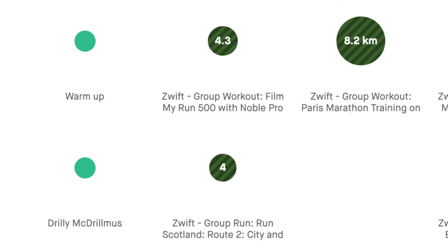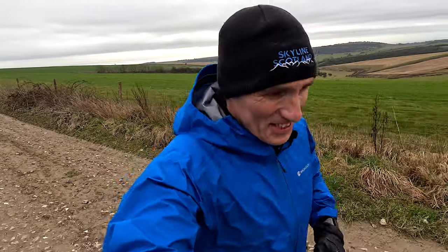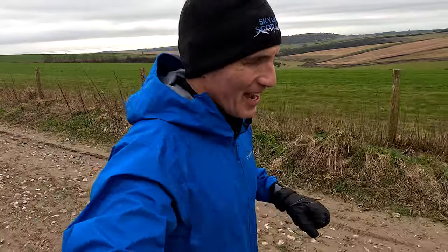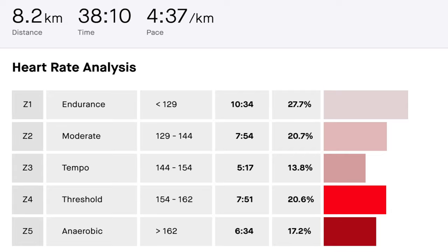Easy day on Tuesday — a climbing session on Zwift in the morning and then 10k in the evening on Zwift. The main hard session of the week came on Wednesday: two sets of four times 90 seconds, each one getting a little bit quicker, with a five-minute rest between sets and a minute rest between each rep. Max heart rate of 172 for Wednesday's session.